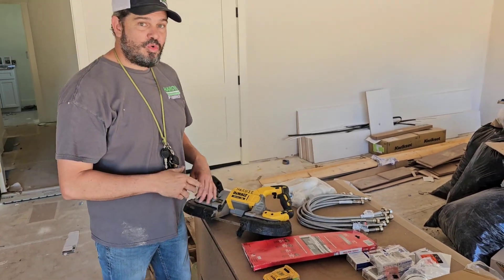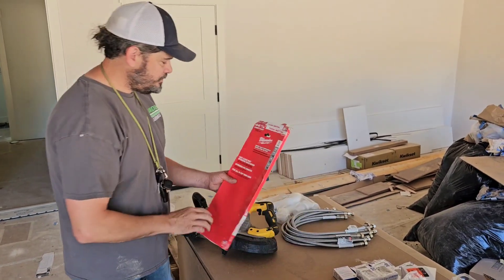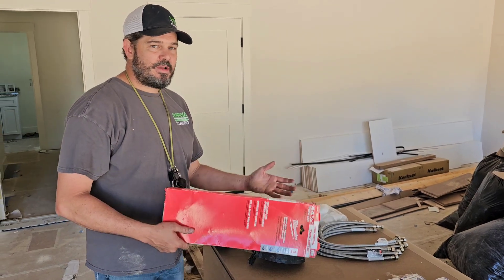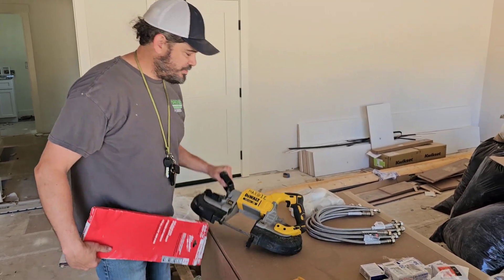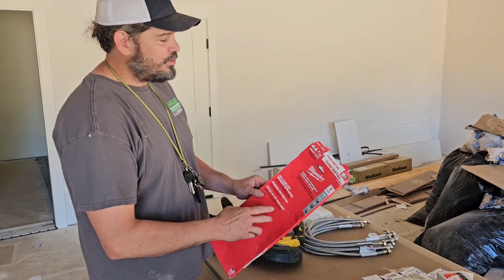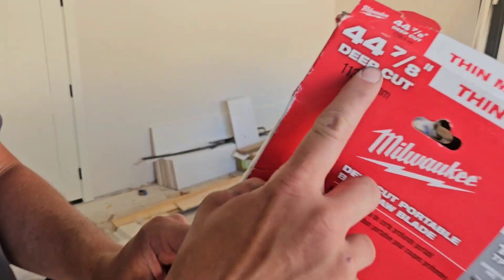How to change the blade on your port-a-band. Basically, you have the small port-a-band or the large port-a-band. So this would just be the largest version. The small ones are those little minis. All the large ones take the same size: 44 and 7/8.